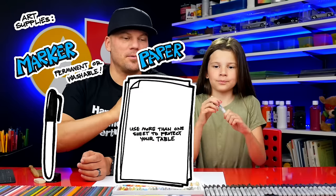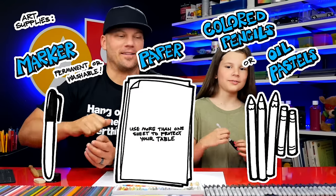Hey friends, today we're going to draw a kangaroo. We hope you're going to follow along with us. You need a marker, some paper, and something to color with. Alright, let's get started.